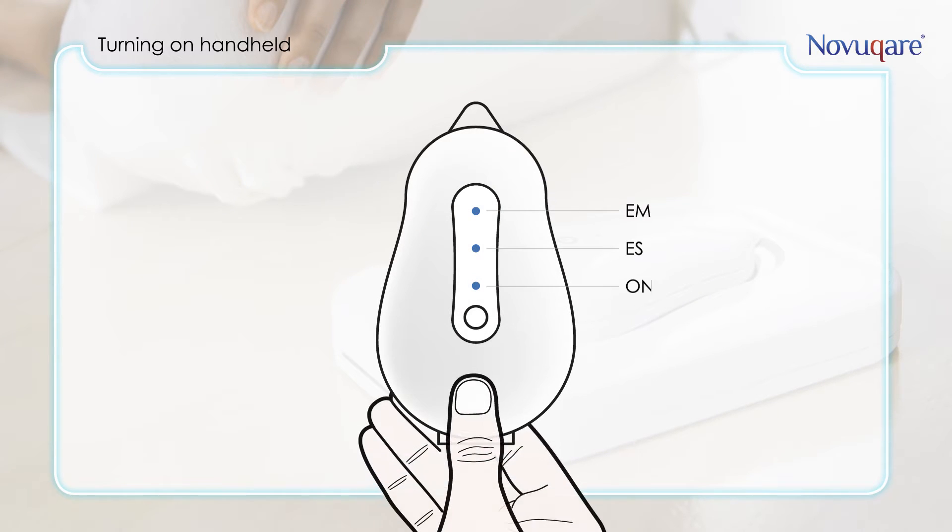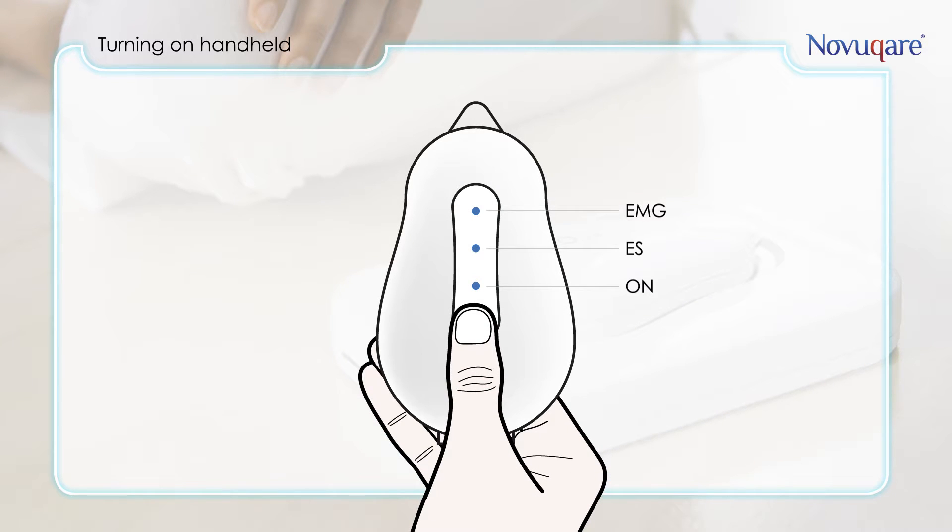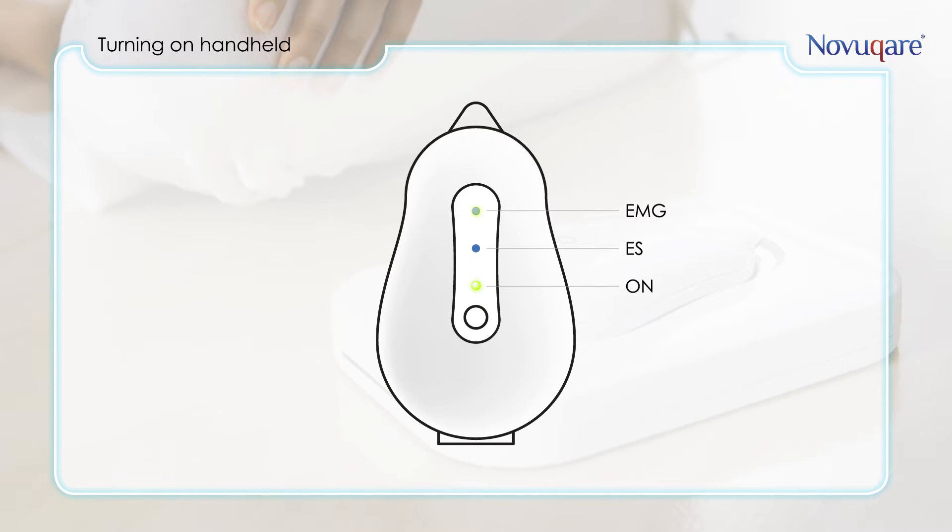To switch the handheld on, press down the on/off button until all three LEDs turn on. If the EMG LED is blinking, it means the handheld is searching for a Wi-Fi connection. If the EMG LED is off, the connection is established and the handheld is ready for use.